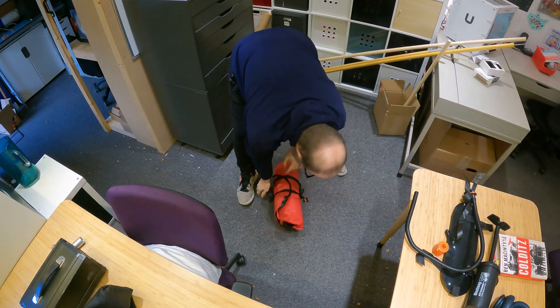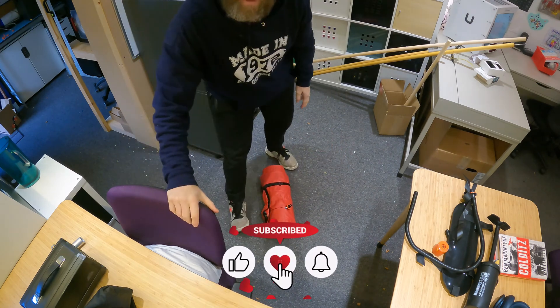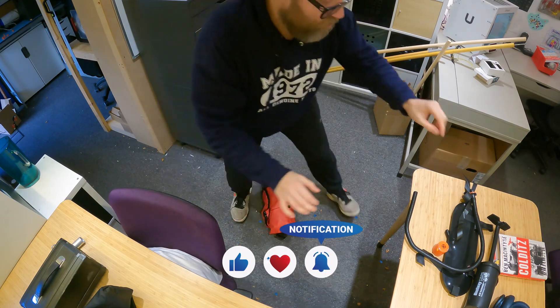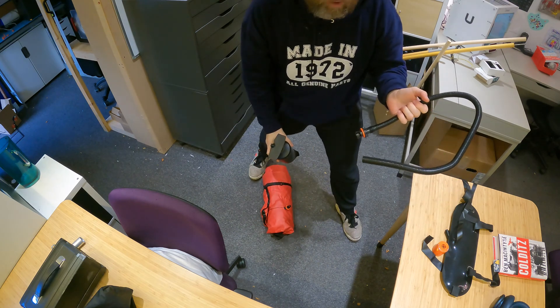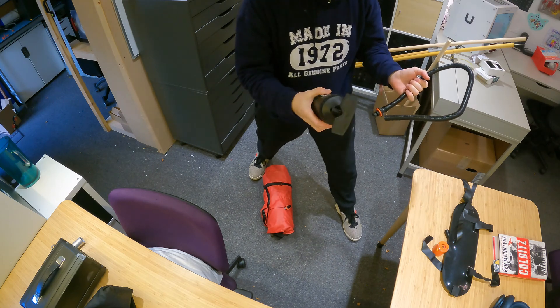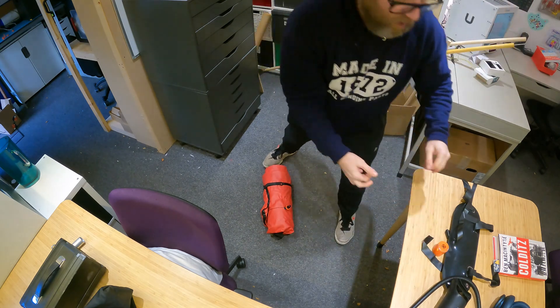Got the pack raft out again. In the last video we tested the manual pump, which does a brilliant job — pumps this up in just over two minutes with a bit of effort, or just under three minutes if you have a little break. So it doesn't do a bad job.